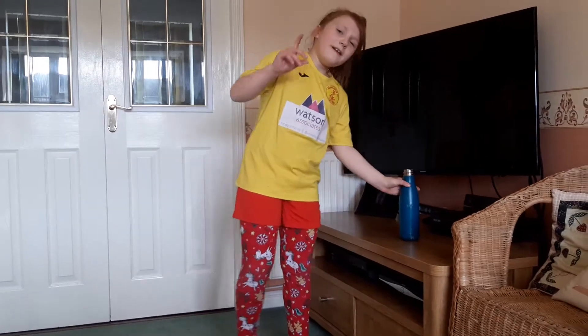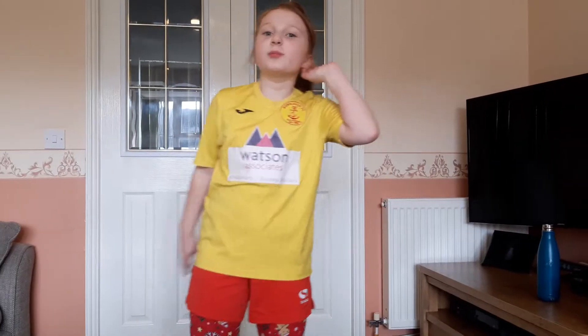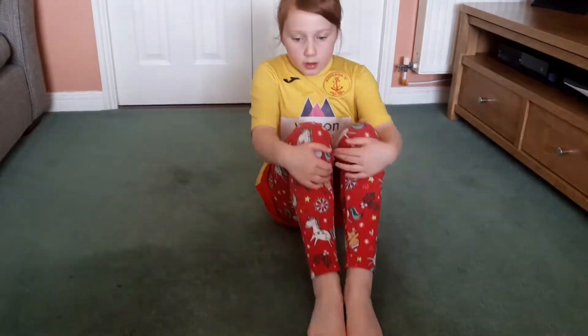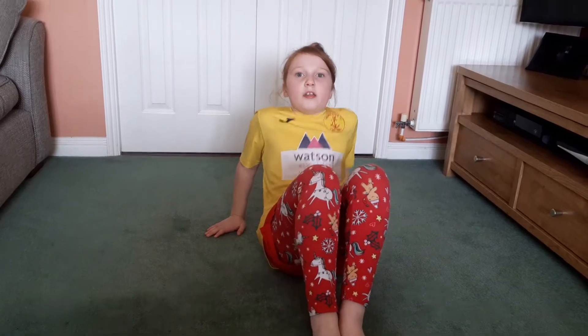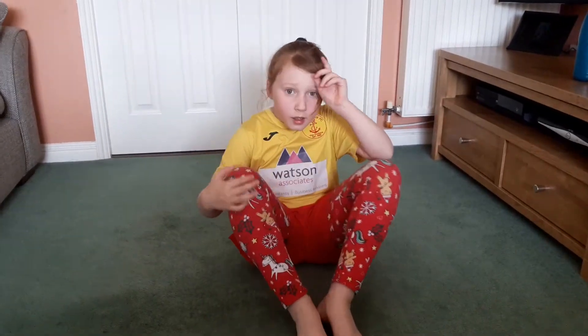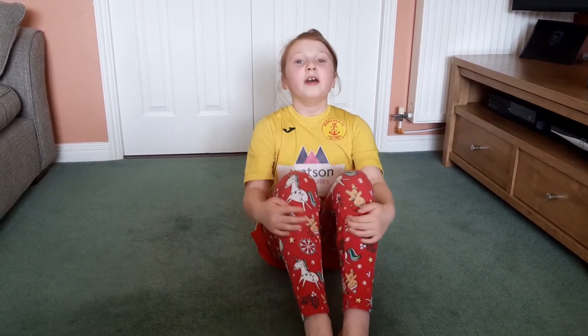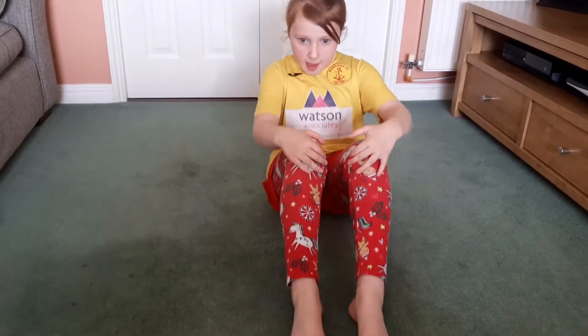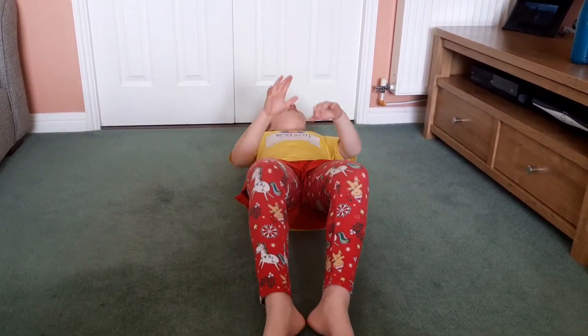One of my favorites — let's do some sit-ups! Let's go. So what we're going to do, we're going to do this. Okay, so are you ready? Because I am. Three, two, one, go! Are you doing better than me?